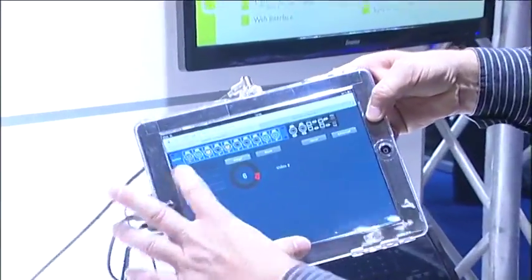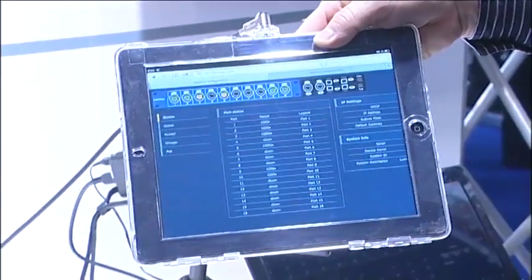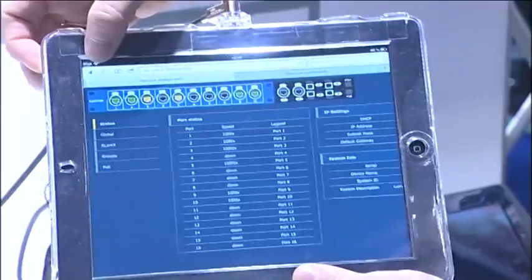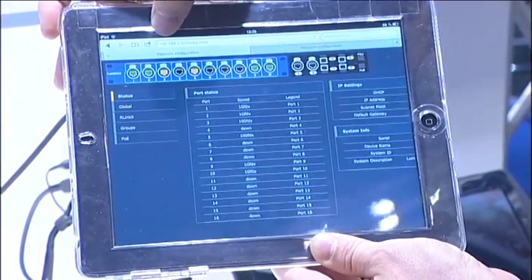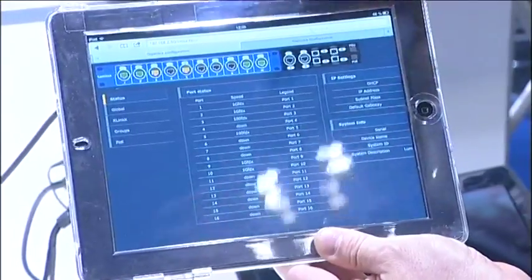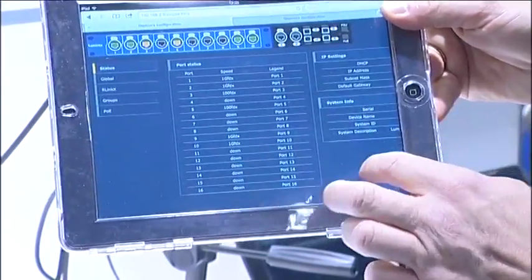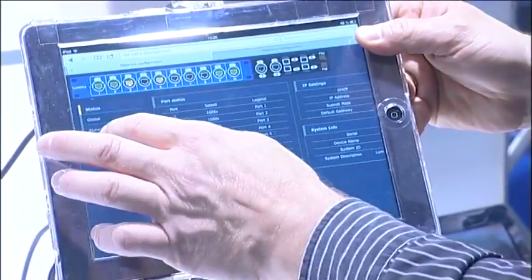On the web interface I can have a quick overview of the switch setup, seeing the status of the ports. If it's green it is a Gigabit link, if it's orange it's a 100 Megabit link. You can also see the rear ports, add legends to the ports, and add some information about your switch.